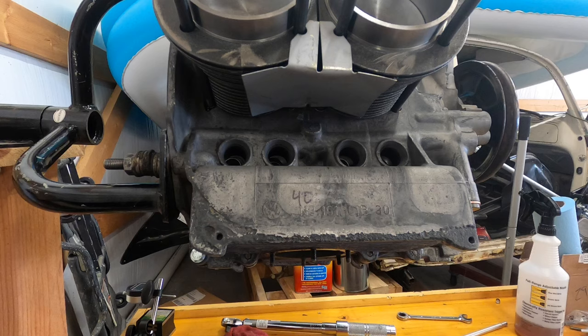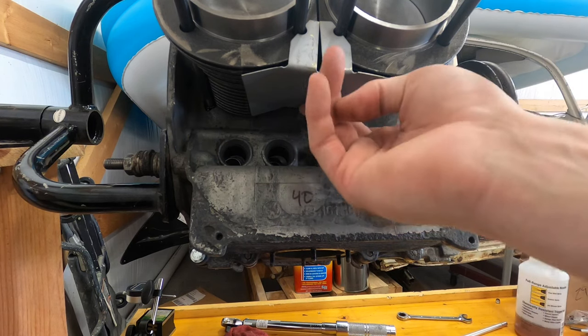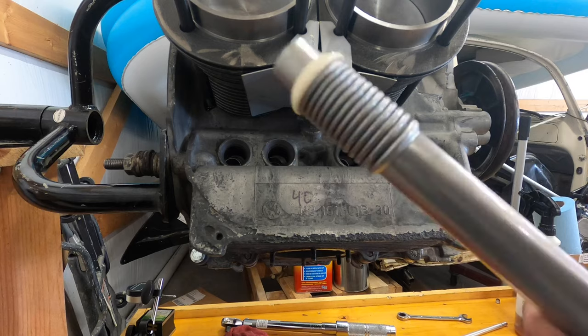All right, so I never really had an issue with these things, but this one was just a pain in the rear. Finally got it up there. You want to make sure it's skewed back — it's not going anywhere — but you want to put that in before you put the push rod tubes on.